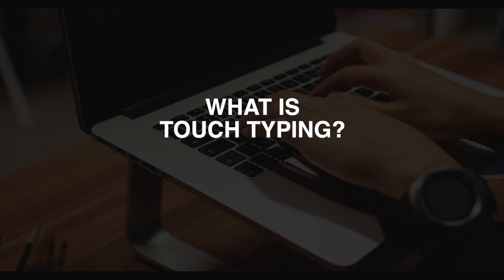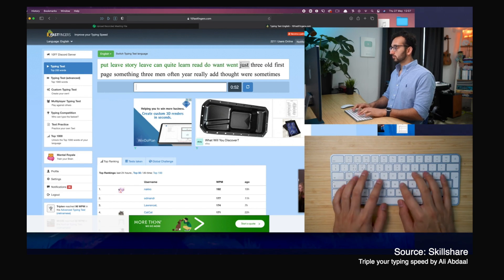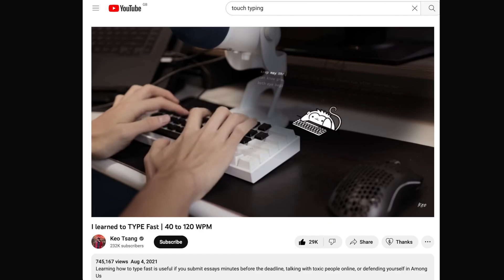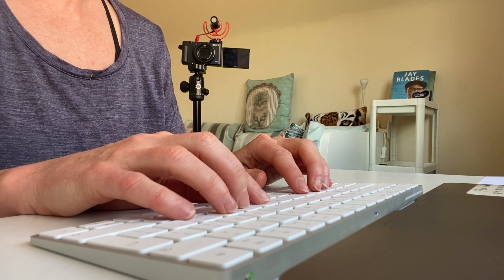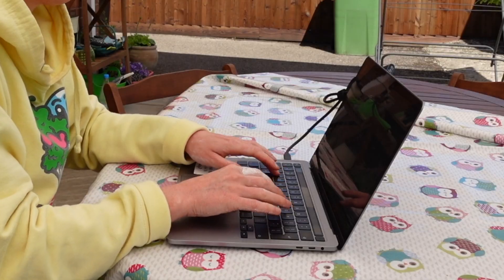So what is touch typing? It's a method of typing which doesn't rely on looking at the keyboard, instead feeling or knowing where the keys are through proper finger placement, ideally using all fingers to type, and it allows for accurate typing with fast speeds. I'd wanted to learn touch typing for years but found little reason to do it because I could already type — just not very well.